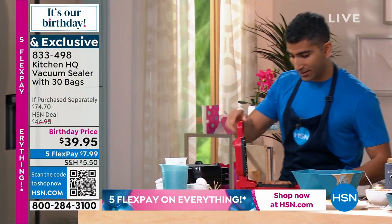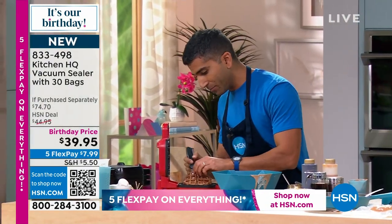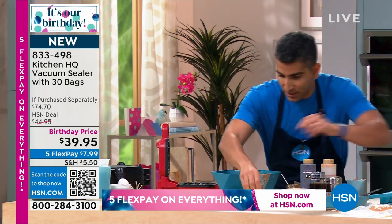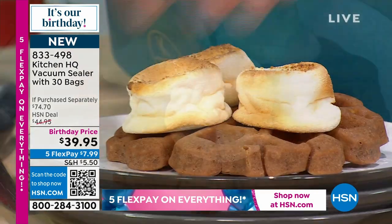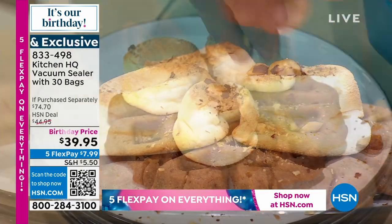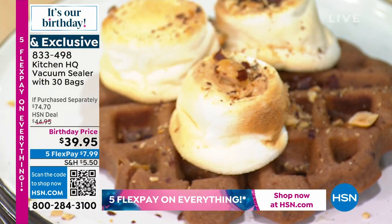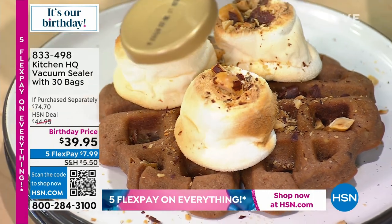My waffles are done for sure. I'm going to give you the chocolate one — I was going to give you apple pie, but the chocolate is sizzling and talking to me. I have these toasted marshmallows for the Rocky Road waffle, some hazelnuts. How about some chocolate sauce? Hello, chocolate sauce!